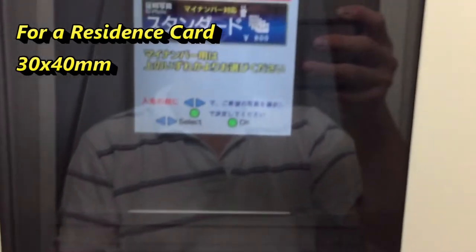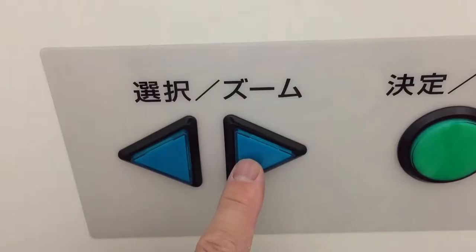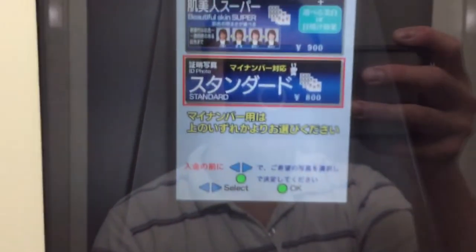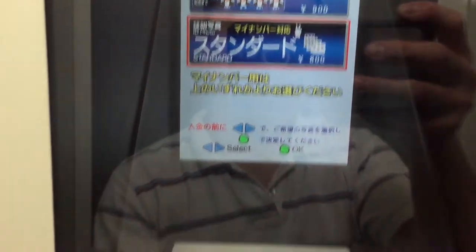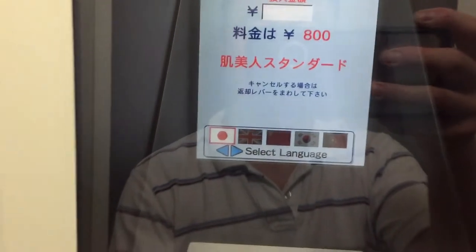The photo size is 30 by 40 millimeters. Before you insert money, select the type of photo you want using these buttons. I want standard, and in this case it'll cost 800 yen. Press 'Kete', which means confirm.